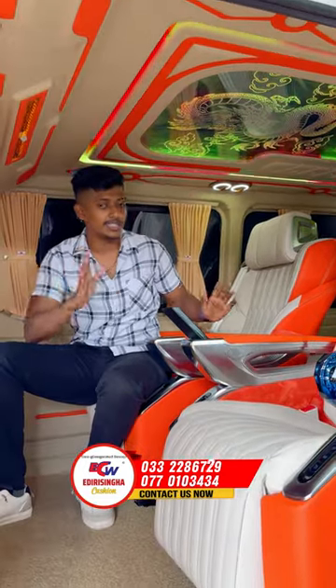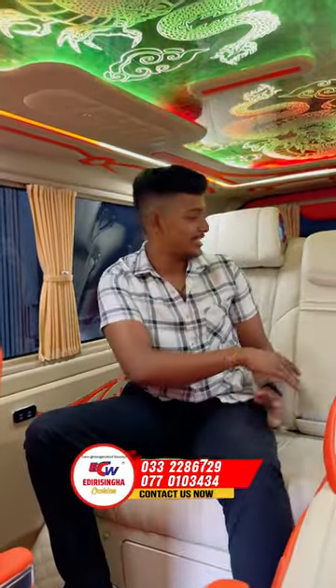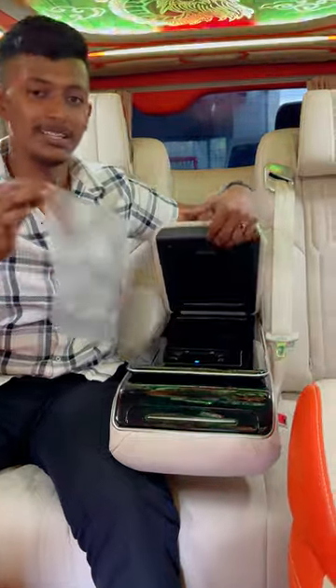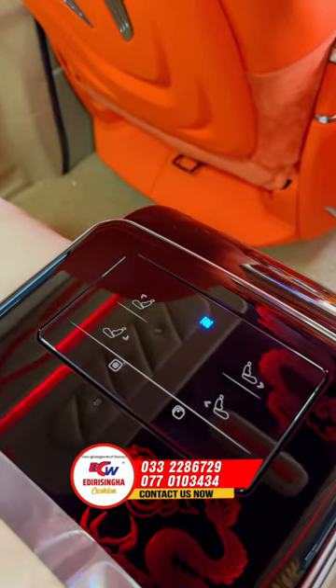This is the Power Base seat. This is the Power Base seat. The Hammathayam is an electric seat. This is a brand new condition. This is the seal pack. This is the seat.